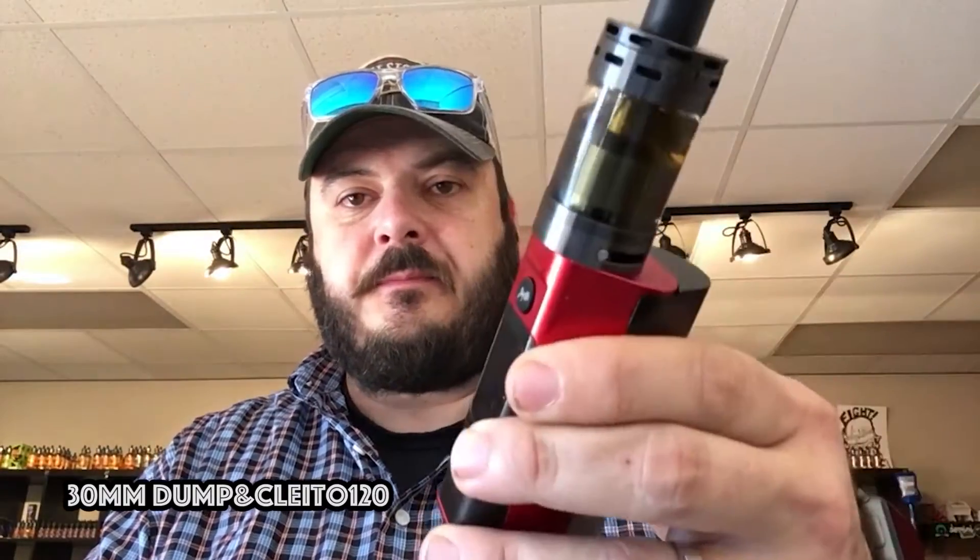So last time we did a video I was talking about the 30 millimeter dump tank, which I am currently using still as you can see. It has been literally the most trouble-free tank I've been dealing with. I've decided that shooting these videos before the shop opens in the morning — since we really don't have time to do up-close shots right now — I'm just going to show you the 30 millimeter dump tank. It has a swing door much like the TF V8 and V4.